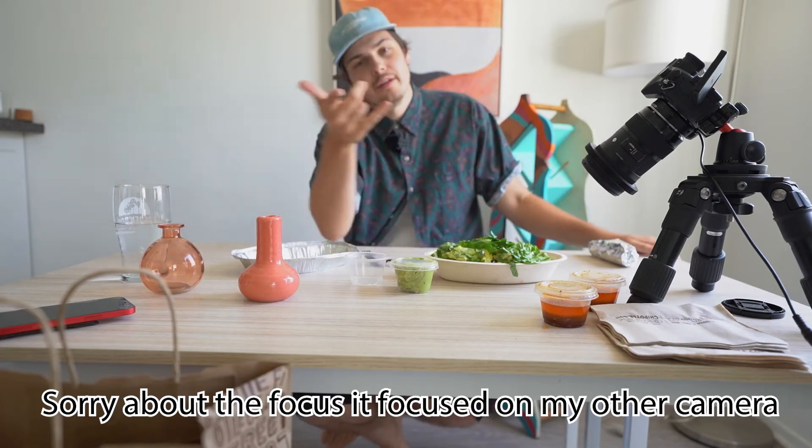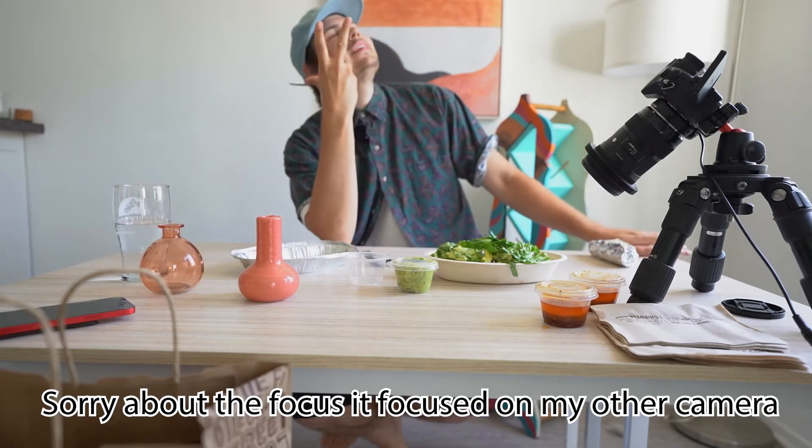Hello, RooTube. Happy Cinco de Mayo. Feliz Cinco de Mayo.